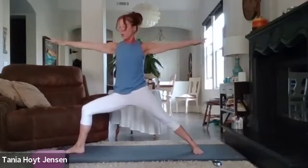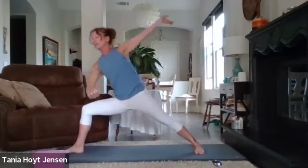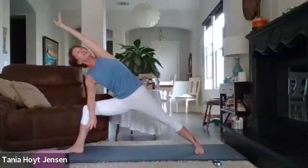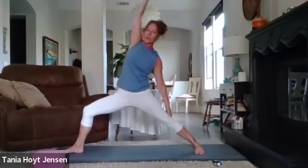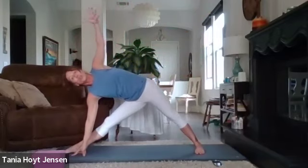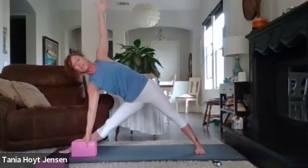Open to warrior two — arms are out, right knee is pressing open, joints lined up: hip, knee, foot. Right elbow down, left arm reaches over the head — nice long stretch, inhale. Exhale, lift up, reverse that warrior — left hand back, right arm over the head. Lift back to warrior, then take it into triangle. Straighten your right leg, right arm goes down — grab your shin, ankle, or the mat. Left arm reaches up. If you have a block you can always use that.